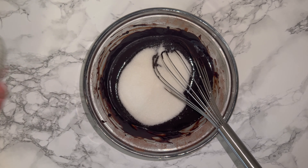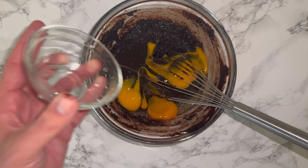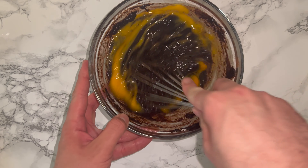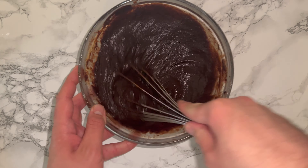Go ahead and add in the sugar and whisk it in until it's fully incorporated. You will notice a change in the consistency of the mixture at this point — don't worry, it's completely normal. Once it's been incorporated, add in all of your eggs and vanilla and whisk until fully combined. You will notice the mixture is less granular and much looser, and this is due to the addition of the eggs.